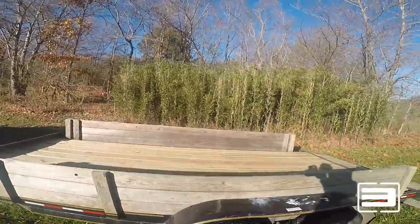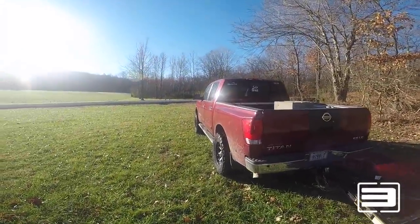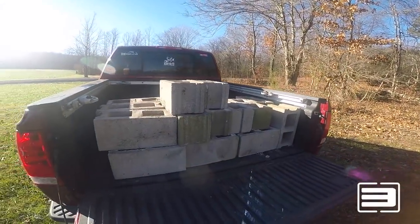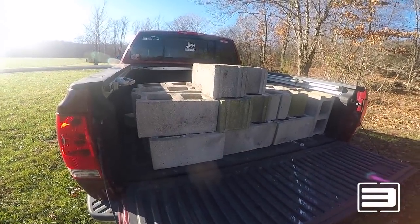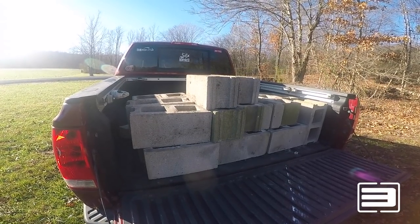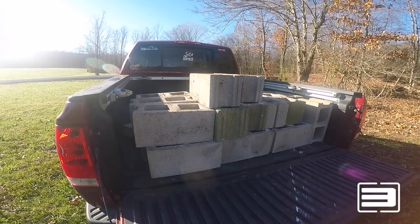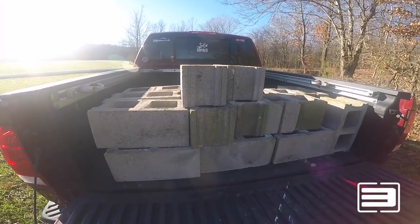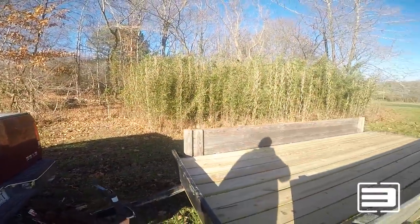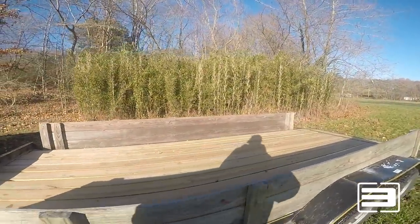I just want to make sure you know that I am serious about this. Check this out — these are my cinder blocks. A good buddy of mine gave me those for free, so find some used ones around, ask some people, see if they've got them laying in their backyard. Take advantage of that — that's about 20 blocks for free. Here's my bamboo on the property that I'm going to cut down.